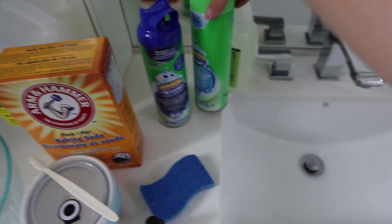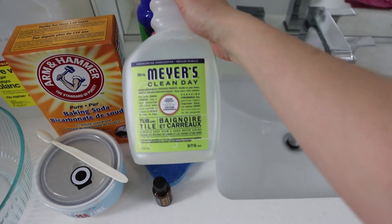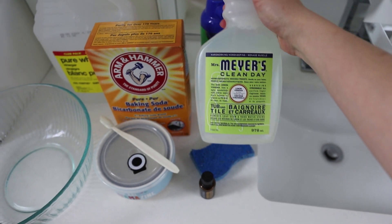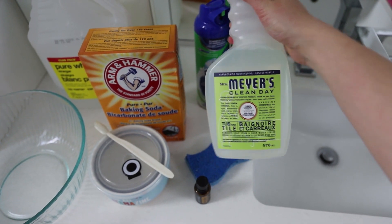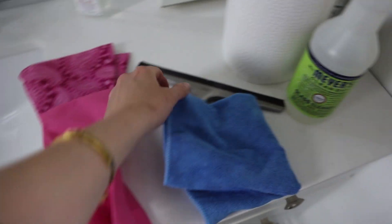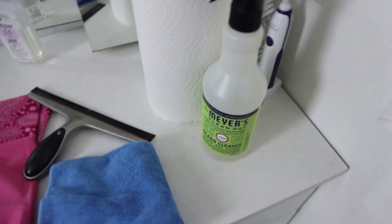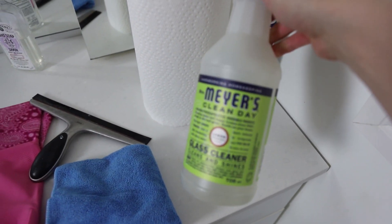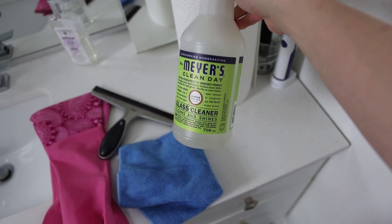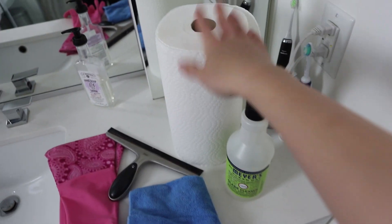My favorite cleaning products: I have Scrubbing Bubbles, which I'll use for the glass, and then I have Tub and Tile by Meyers, which is a bit gentler for our natural stone — so definitely look into what kind of stone you have and make sure it works for you. I also have rubber gloves, a squeegee which is a must, a microfiber cloth, my glass cleaner for the outside of the shower, and paper towel. You could use the microfiber cloth for the whole thing, or paper towel — whichever works best for you.